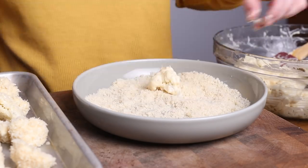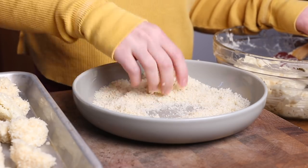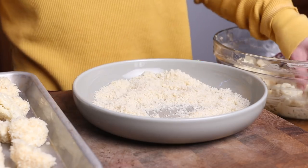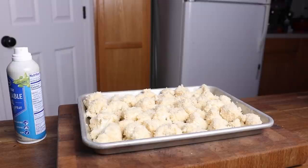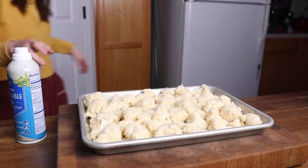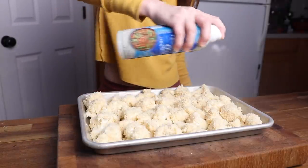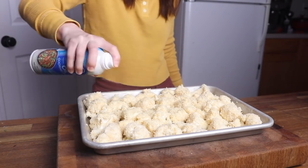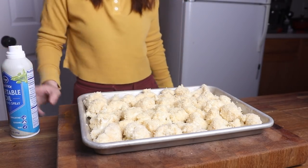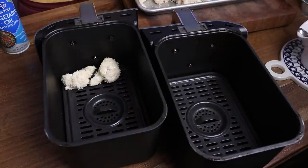Once all your cauliflower pieces have been breaded, arrange them in a single layer on a baking tray or directly inside your air fryer. I like to get them all in one layer so I can give them a nice generous spritz of oil. If you don't have spray oil, you can drizzle them with a little oil or use a pastry brush. This is optional, but it definitely helps the breading crisp up and get nice and evenly golden brown in the air fryer.